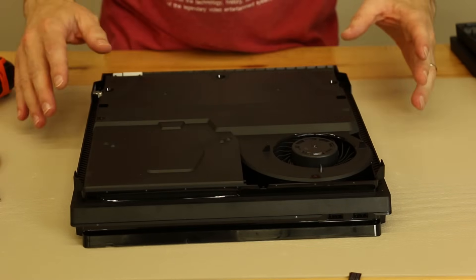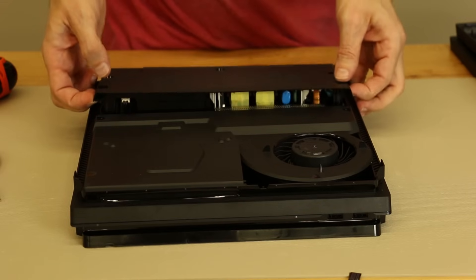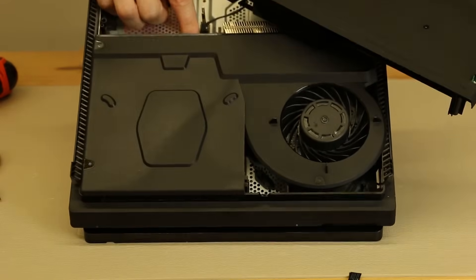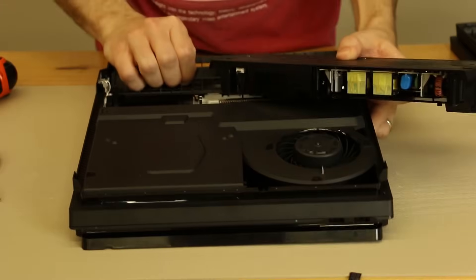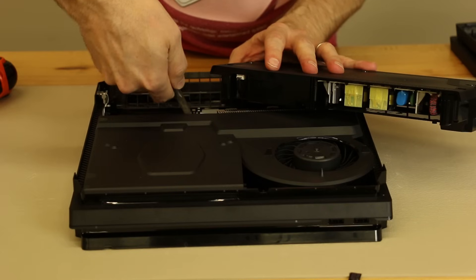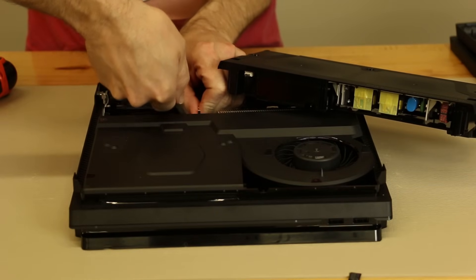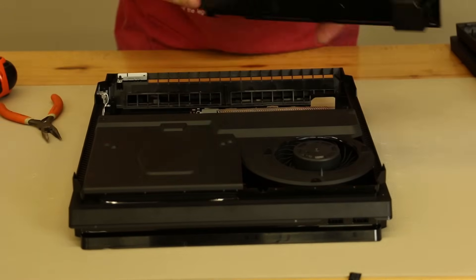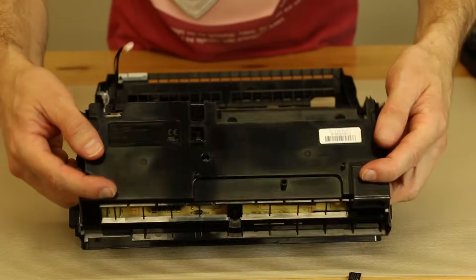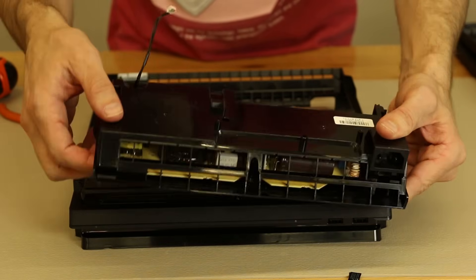Now let's remove the power supply. All the screws are out of the power supply. I'm guessing we need to just find a place to pull up, wiggle back and forth, and that's gonna free the power supply. It does have the typical 4-pin connector right down here. We're gonna take our needle nose pliers, grab just the part of the connector that has the wires, not the part that's on the motherboard, and wiggle it while we pull up. This power supply is definitely larger than on the PS4 Slim — most likely because this console takes more power.